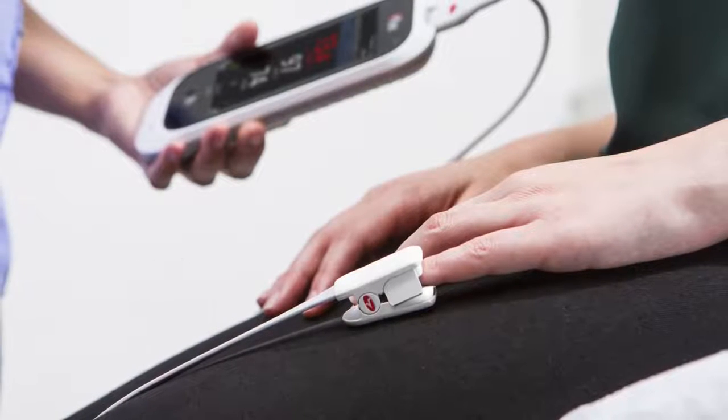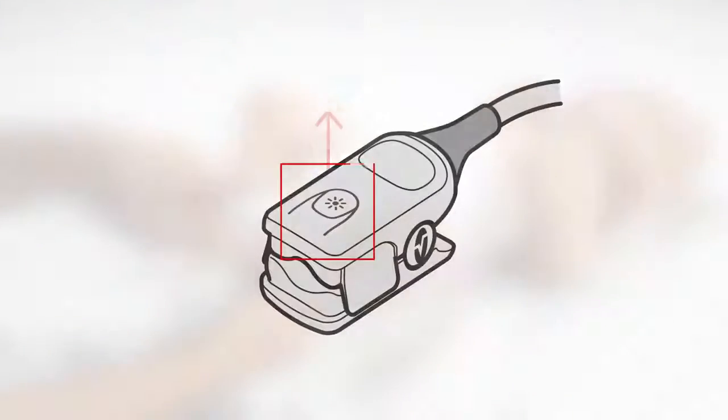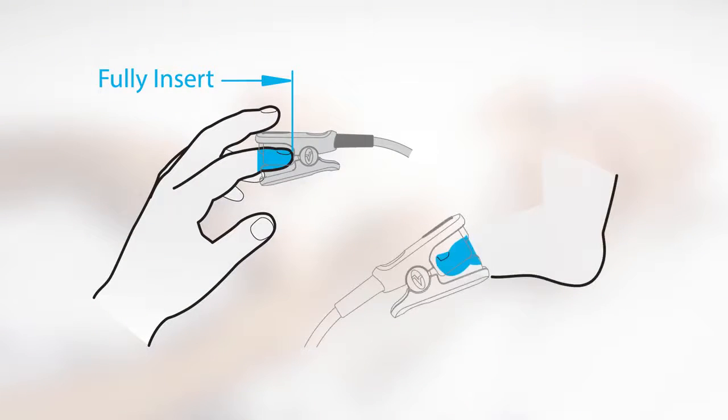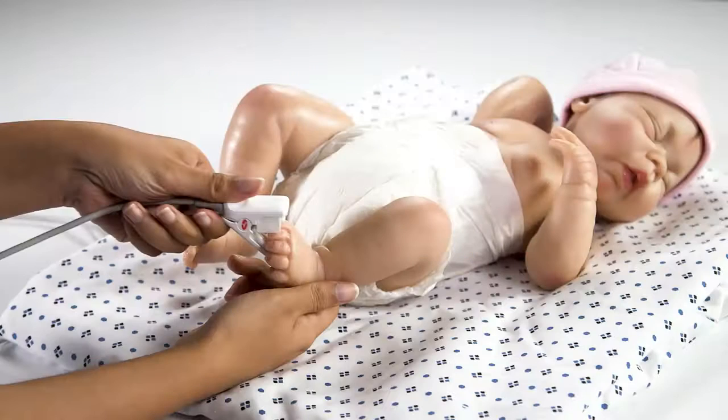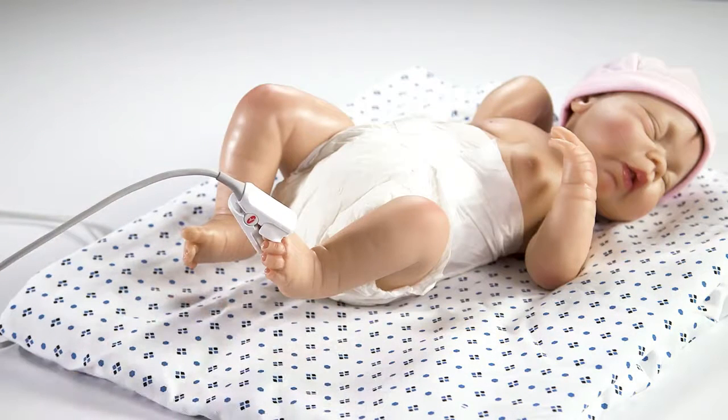However, other digits can be used. To apply the sensor, orient the cable away from the sensor site, making sure that the finger outline is facing upwards. Open the sensor by pressing on the sensor indentations. The fleshiest part of the digit should cover the detector window. The tip of the finger, film, or toe — not the nail — should touch the digit stop at the back of the pad. The sensor should be open enough to evenly distribute the grip pressure along the length of the finger.